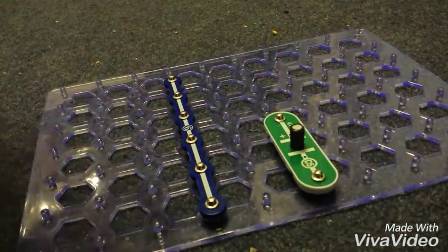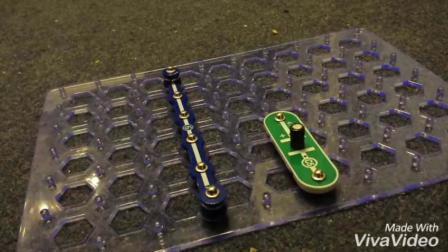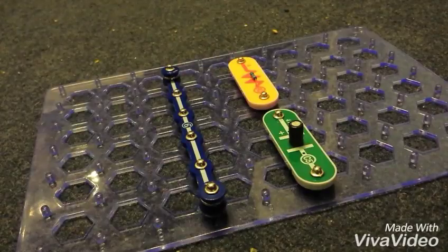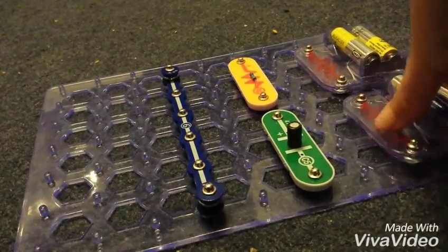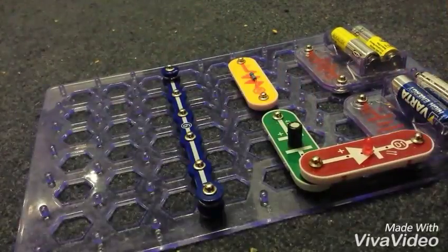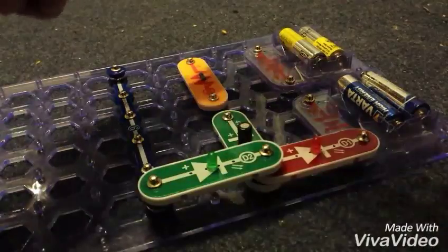Then we're going to put our one-clips on either side of the six clip. Then we're going to put the R2 clip up at the top there. The battery packs go next to each other, then we're going to have D1 here and D2 here — so it looks like that. Then we put our switch here.